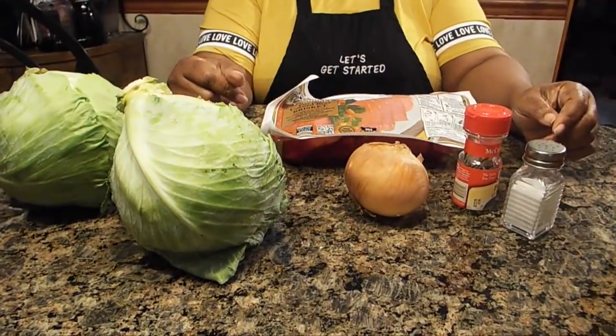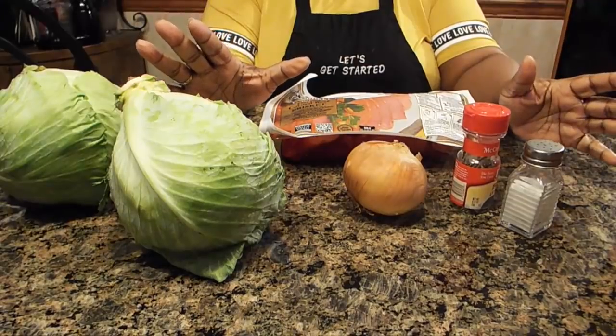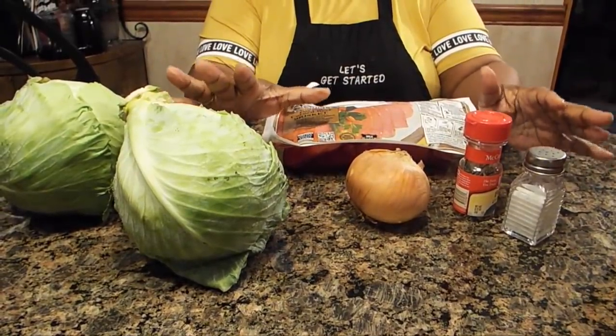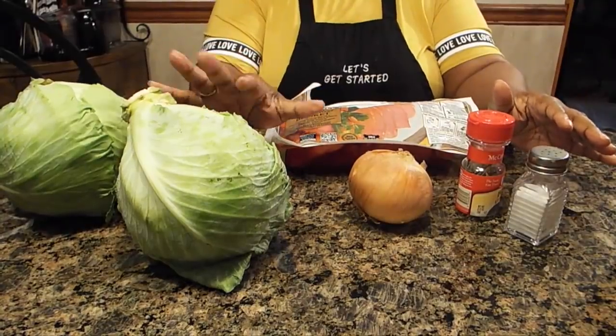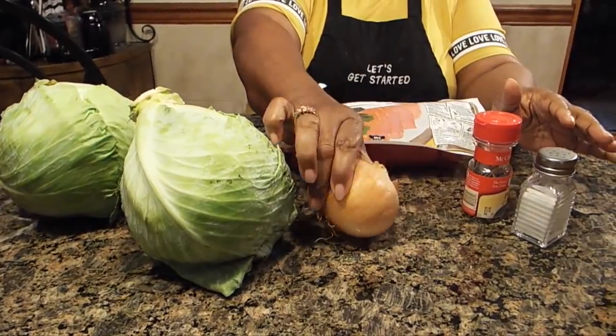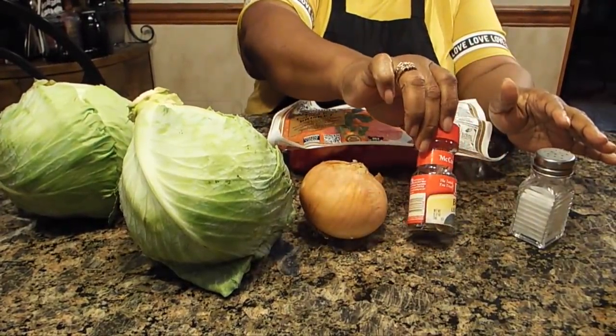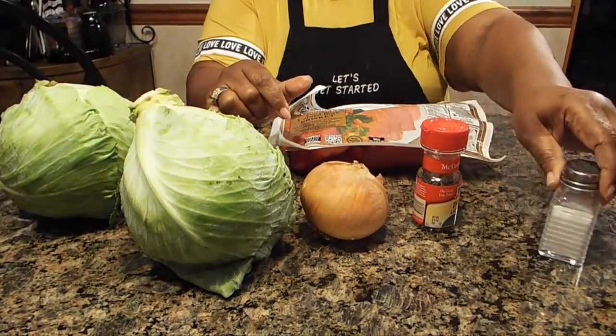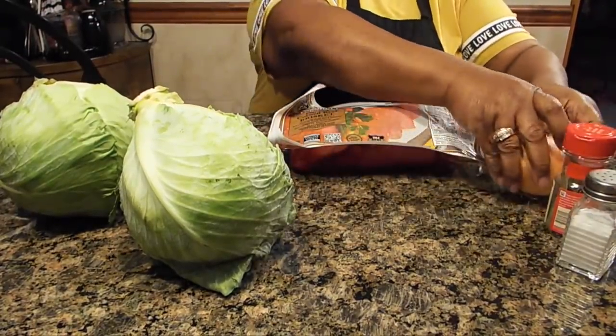Hi, welcome to Chris Cook for YouTube. Let's get started with today's recipe. Today we're making corned beef and cabbage — crock pot corned beef and cabbage. Of course you're going to need the cabbage, one onion, a bay leaf, some salt, and you're going to need the corned beef.